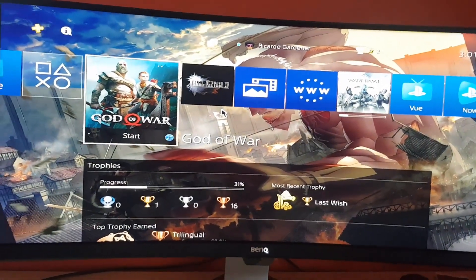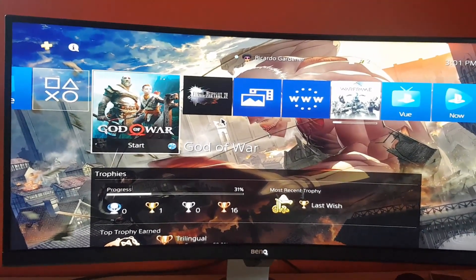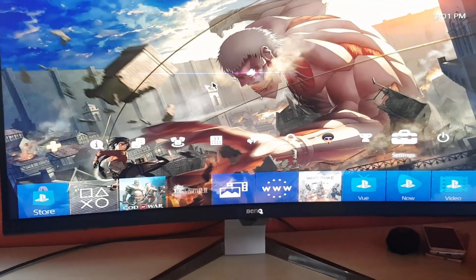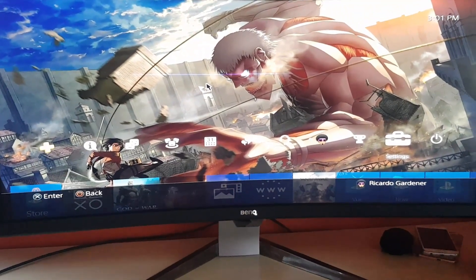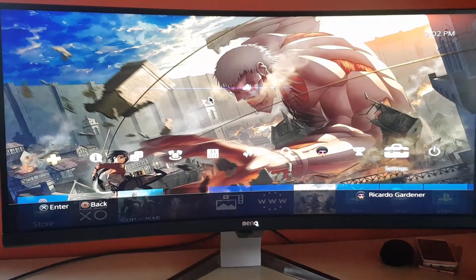That was me showing off the PS4 Pro and what it looks like on the BenQ EX351R — this is God of War 4. If you have any questions pertaining to gaming on the BenQ monitor, please ask them below in the comments. This is Garden from Blog Tech Tips saying bye — until next time, guys, bye.